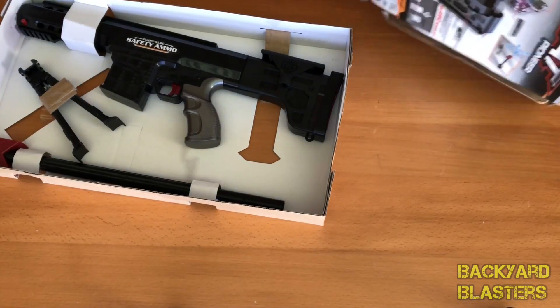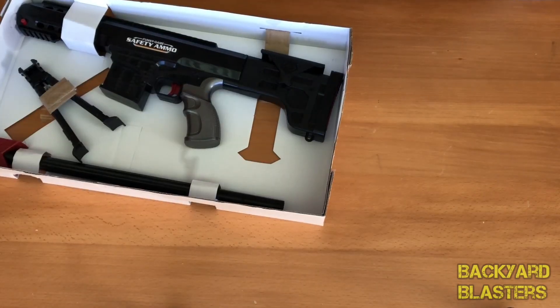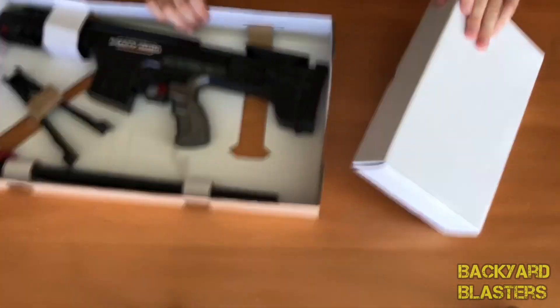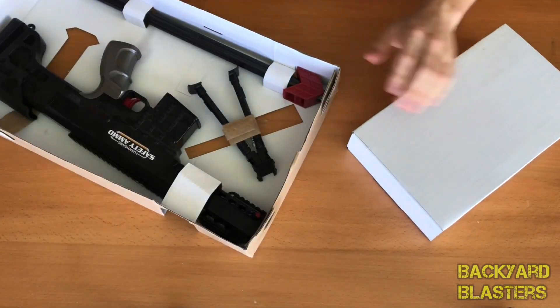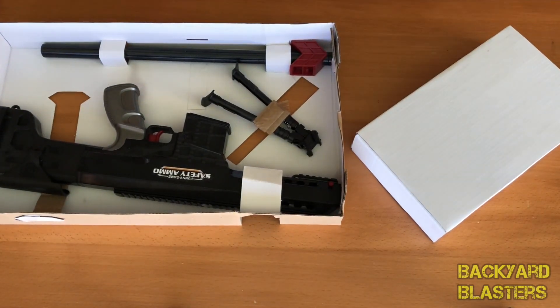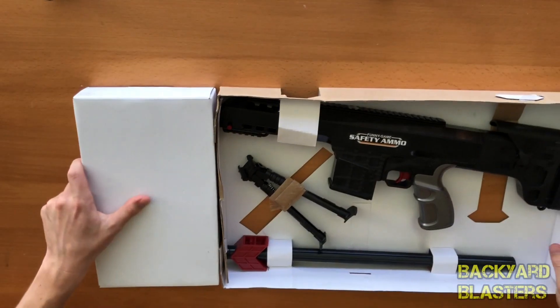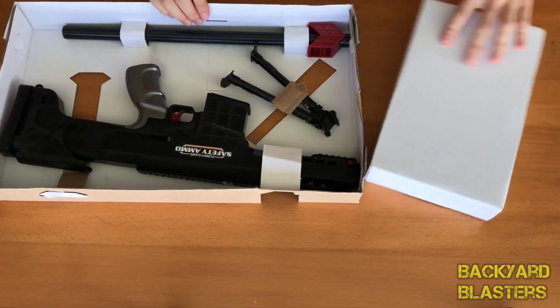Without further ado, let's open it up. Oh, it looks like we have a second box. It's a bit of a tug of war getting that box out of the big box. Another nice little box here. Now these are quite fun to unbox. Okay, so this is considerably smaller than I thought it would be — that's because the box is packaged like this. That's a bit sneaky.